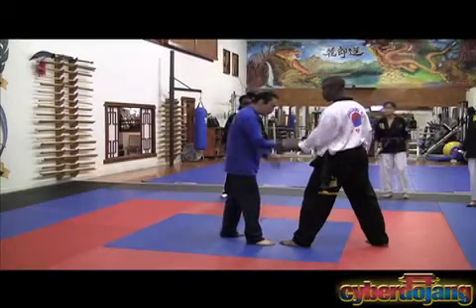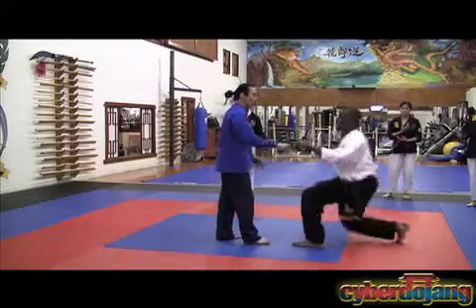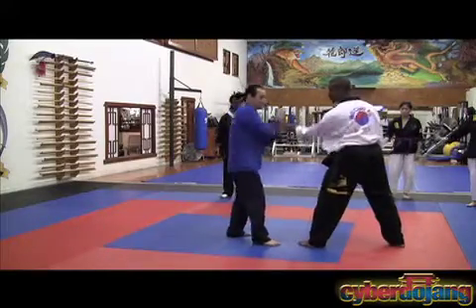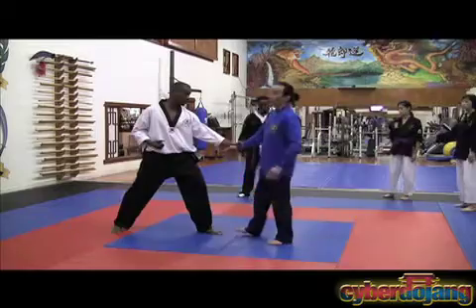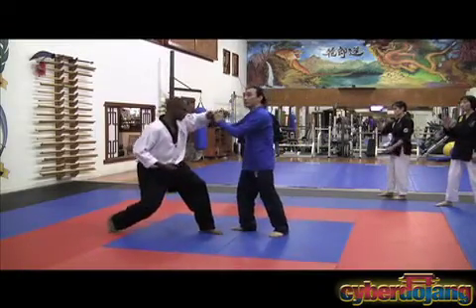I'm going to either do this or do this or do this or do this. When I try to do this, he pulls, and there it is. When I try to do this, he pulls, and there it is. Once I try to pull the inside, he's pulling out, and there it is.